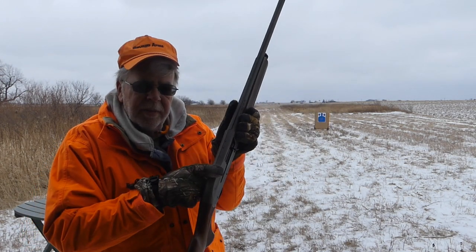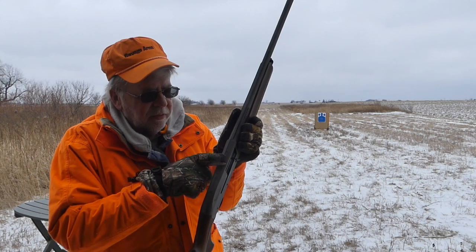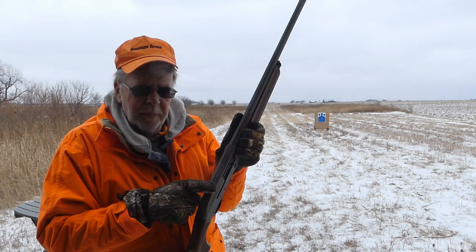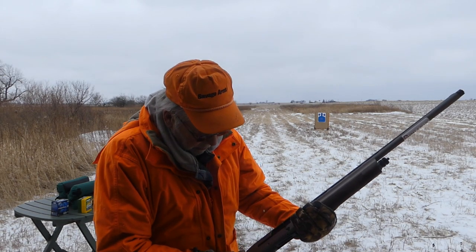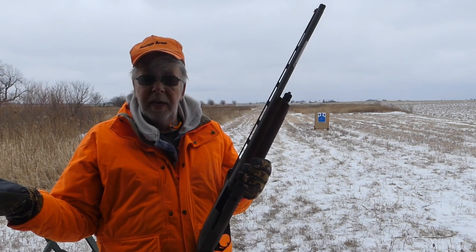It's drilled and tapped and, not much of a coincidence, it takes the Winchester SXP scope base if that's the way you want to go. So let's see how it does. I'll get my ears in. We'll take a few shots to see if it works. It'll be the first shots right out of the box.